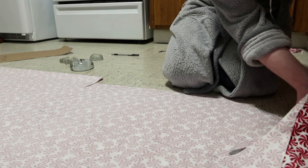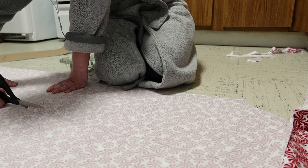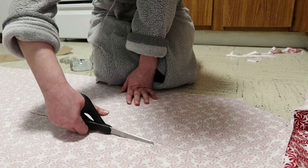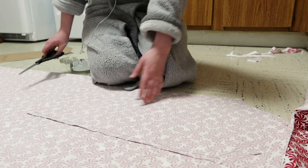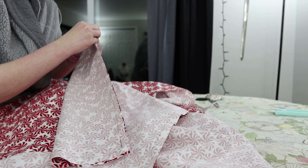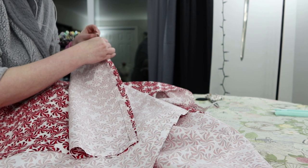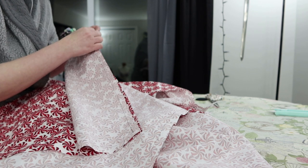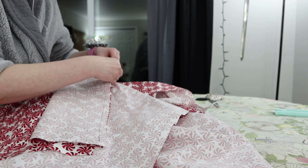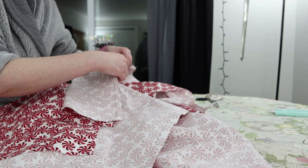Then I proceeded to not pay much attention to how I was arranging my pieces and ended up with some pieces that were cut inside out, and there was absolutely nothing I could do about it. So some of my pieces are just... the wrong side is on the outside, visible when you put on the garment. There is nothing I can do about it. I was not willing to invest any more money or any more trips to Joann's into this project. Sometimes you just hit a place where it's like, alright, you're gonna live like that now.